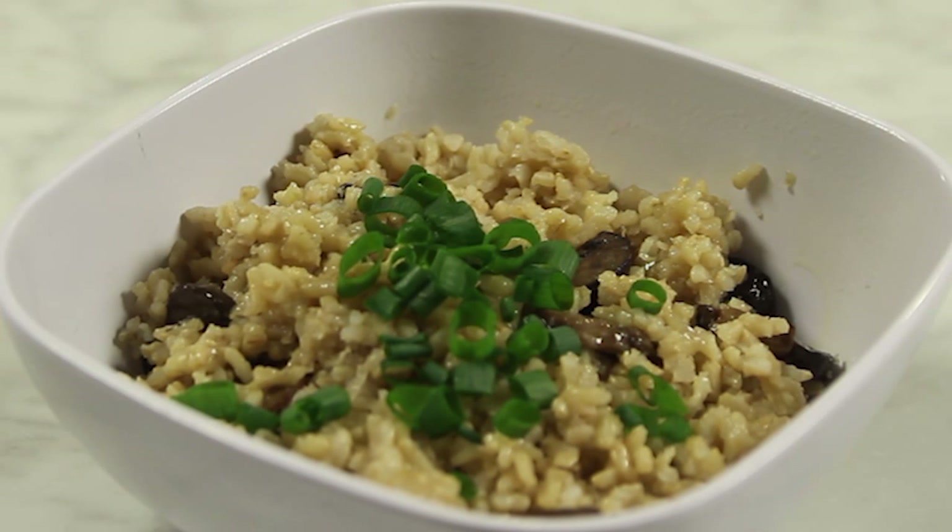Hi, I'm Chrissy Alamo, Registered Dietitian and Founder of Nutrition Coach for Life. Today I'm going to show you how to make crock pot rice side dishes. This mushroom brown rice side dish is easy to make and perfect to serve alongside grilled chicken or fish.